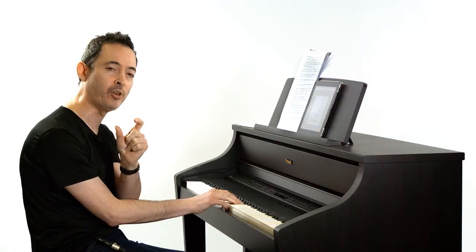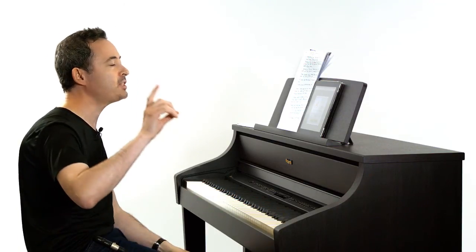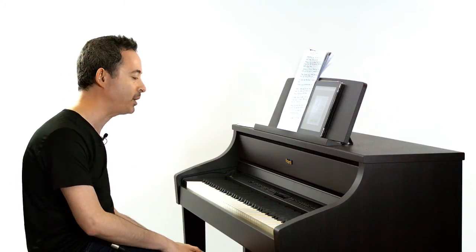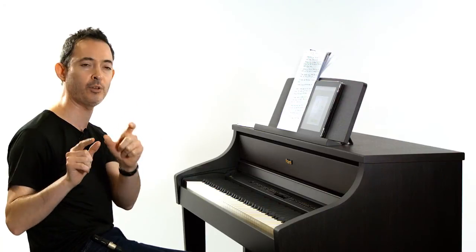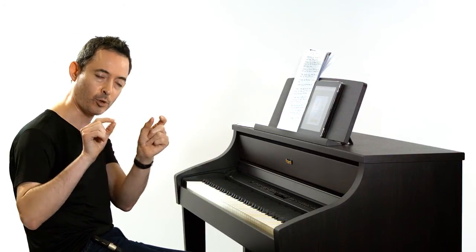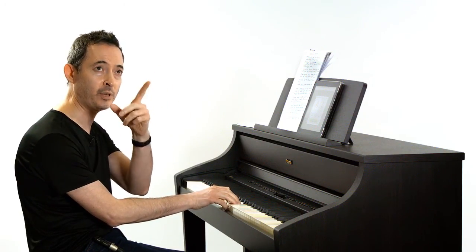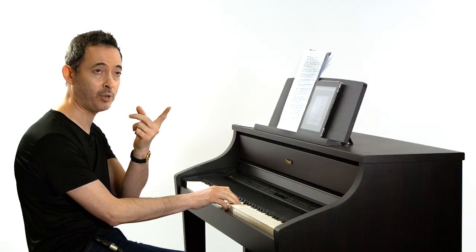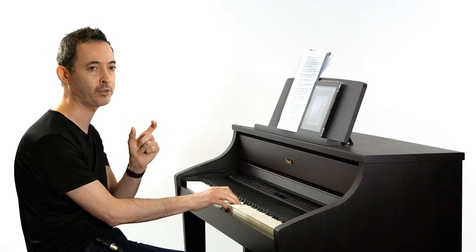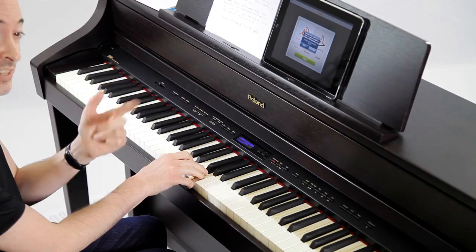If you can't hear the top note and you only hear the bottom note, that's absolutely fine. If you play the top note first and then sing it back, it's much easier. If you play both notes together at the same time, sometimes it's quite difficult to hear the top or bottom note. So if you're finding that difficult, just repeat the notes on their own and then sing them out.